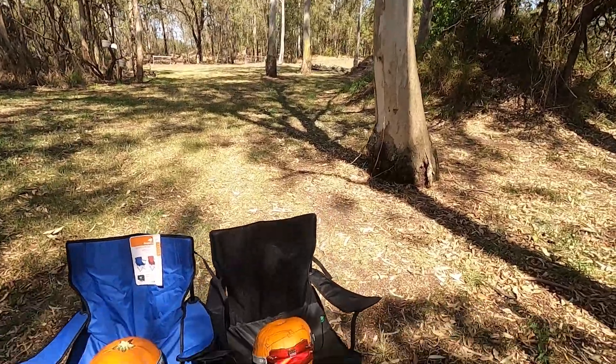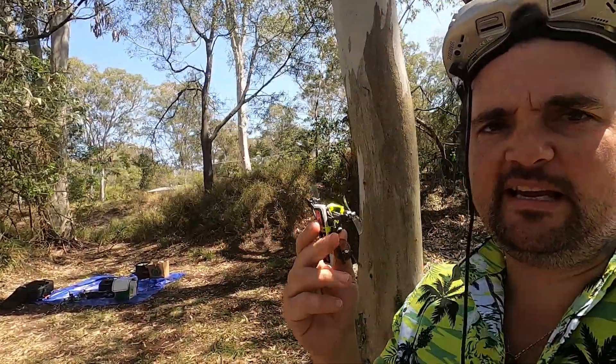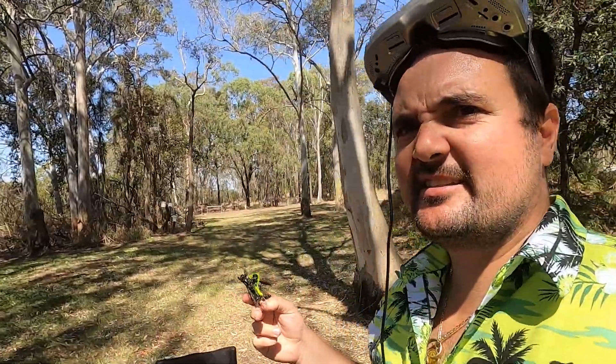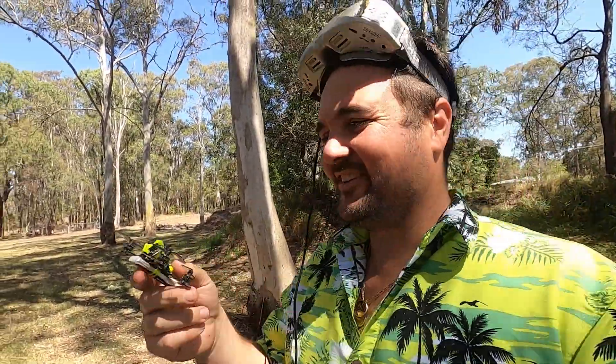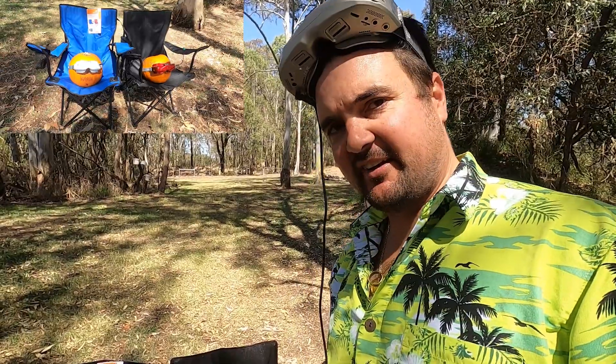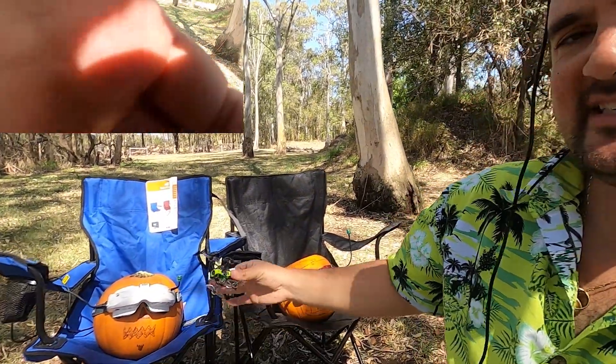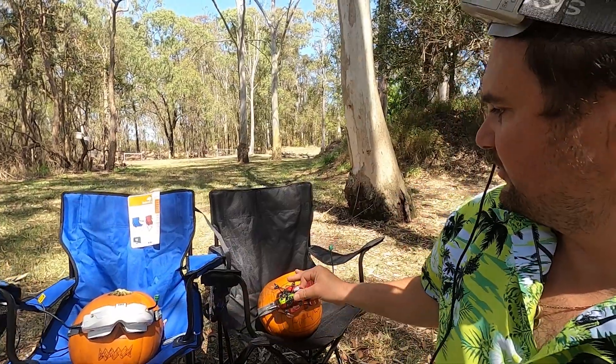Does size really matter? Ever wondered if those little antennas are just as good as the big ones, or vice versa? Stay tuned because today we are testing big antennas versus little antennas to find out: are they actually worth it, should you get them, should you put them on your goggles? We've got this little drone right here on 25 milliwatt. Both of these Skyzone goggles have the same receiver, set on the same channel — everything else is the same except we're comparing the short antenna DVR to the long antenna DVR.